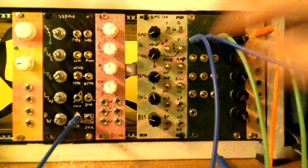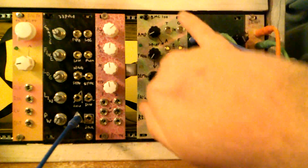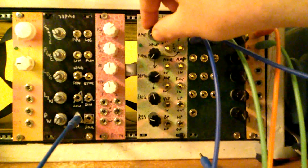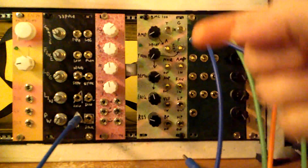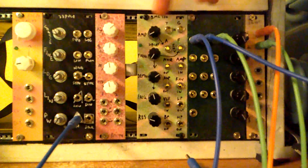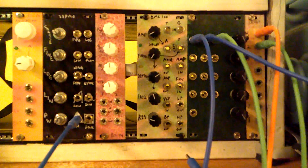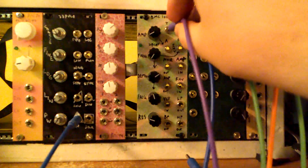Starting off with these first two knobs here and then these first four jacks — this is our envelope generator. This sets the decay for the VCA and the VCF, and then we have two inputs: trigger and gate. Trigger will decay immediately, and gate will decay once the gate goes low.